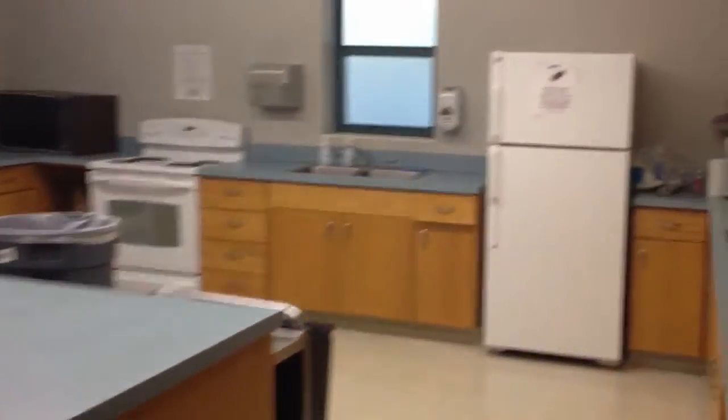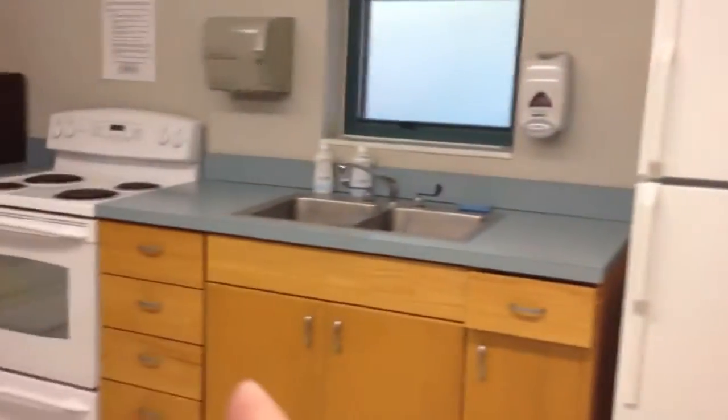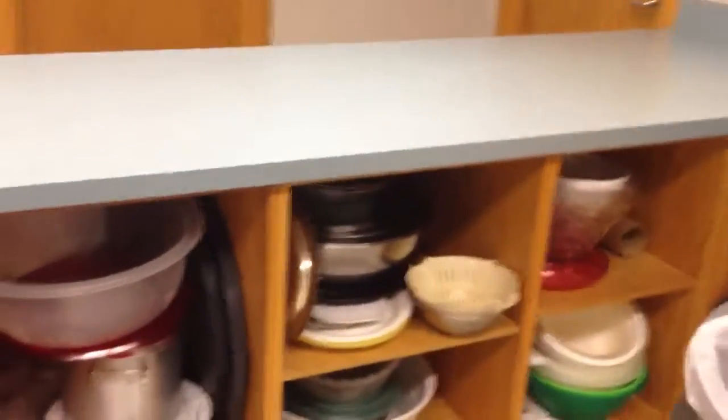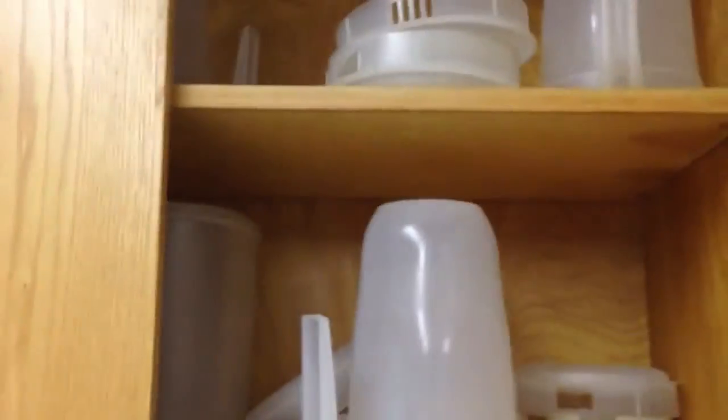Here is the kitchen. We have three sinks, a fridge, two more sinks, two ovens, two stoves, and plenty of mixing bowls. There are two carts for food, and you have stuff like glasses, salt, pepper, and pitchers for each table.